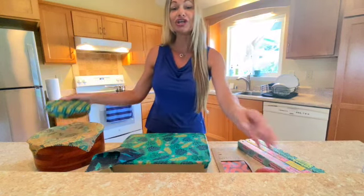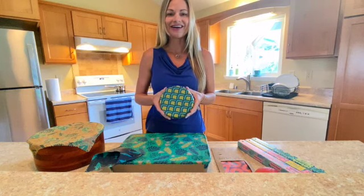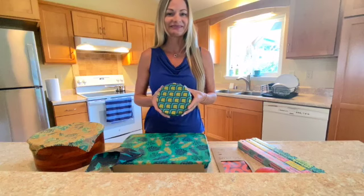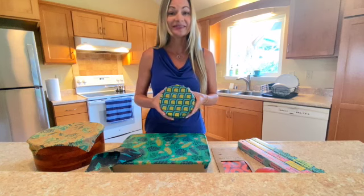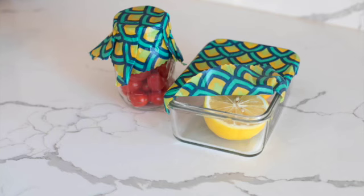We make our wraps with GOTS certified organic cotton, Hawaiian local beeswax, and natural plant oils and tree resin. These high quality ingredients create a long lasting wrap that creates a nice seal when used.